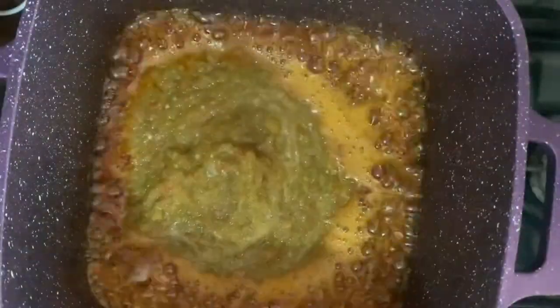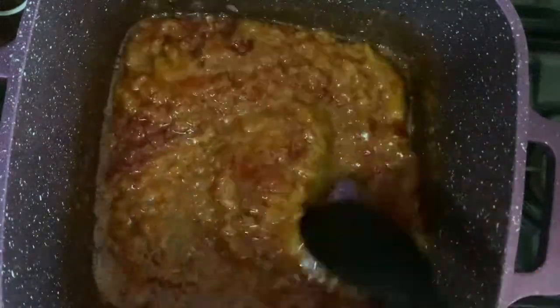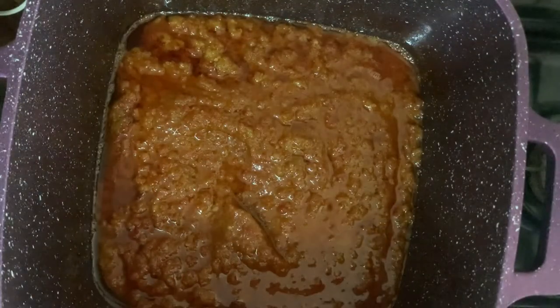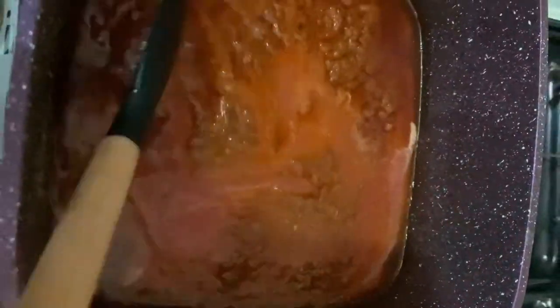Next I'll add the blended garlic, onions, green peppers, and peppers to the sauce mix and leave it to cook for another 5 minutes. Then I'll add the blended tomatoes and broth, give it a good stir, and leave the stew to cook for about 15 minutes.